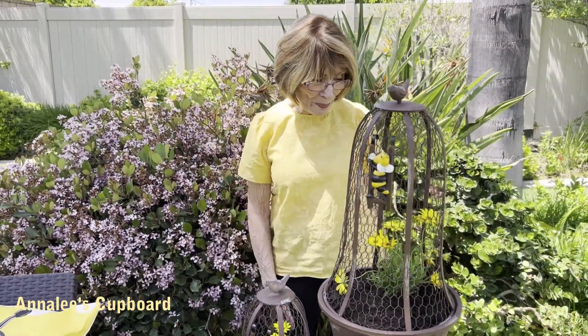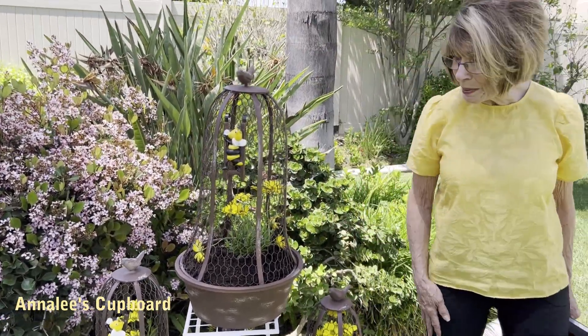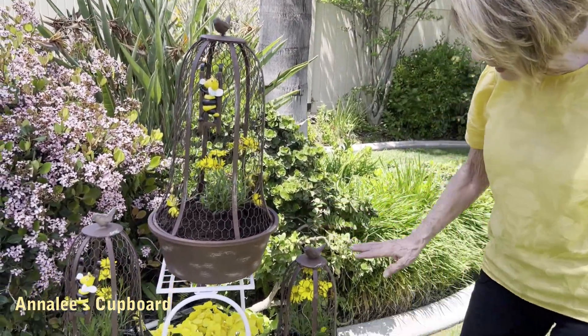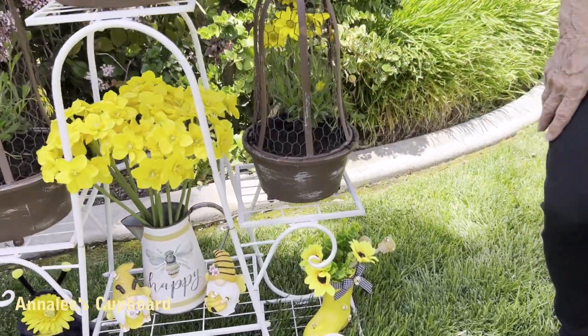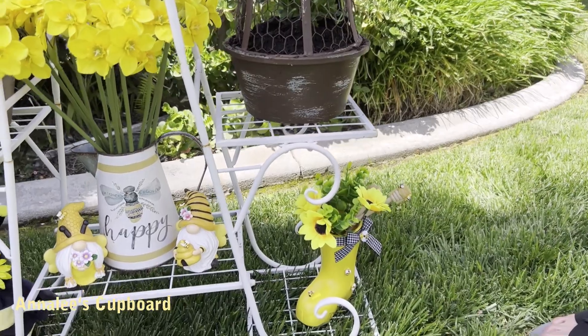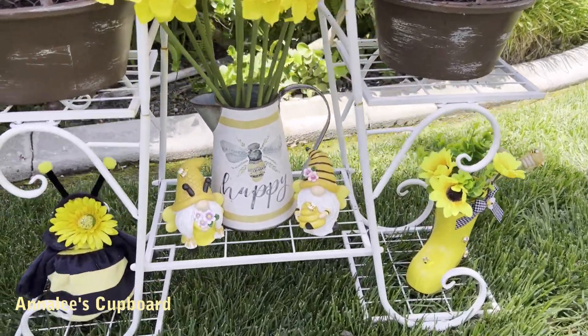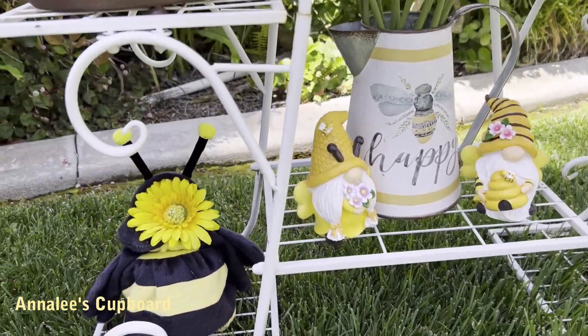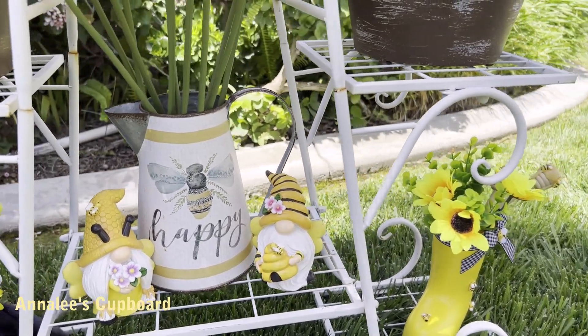What I have done for Be Kind — you can see this is part of my backyard garden — I have created some stuff that I planted in these little chicken wire planters. These are some little sunflowers, and I found something on Amazon that I thought was so cute.